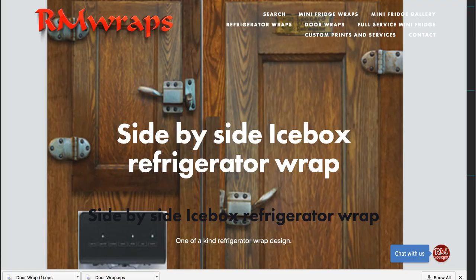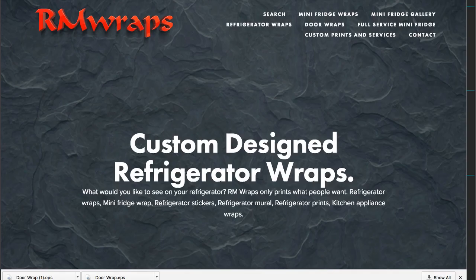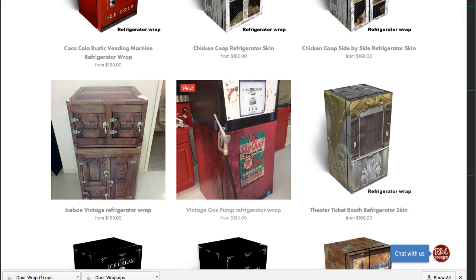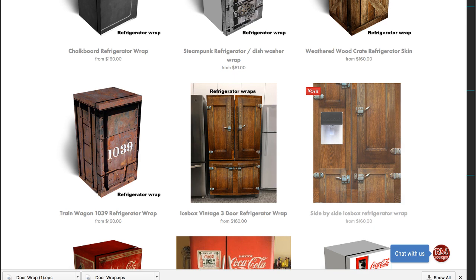If you go to armwraps.com, click on refrigerator wraps. We have tons of refrigerator wraps — the chicken coop one I love. If you go down, there's one on the left side and another one I just put on the right side. There are two side-by-sides, and actually there's a three-door one here too, but the two side-by-sides are a little bit different.